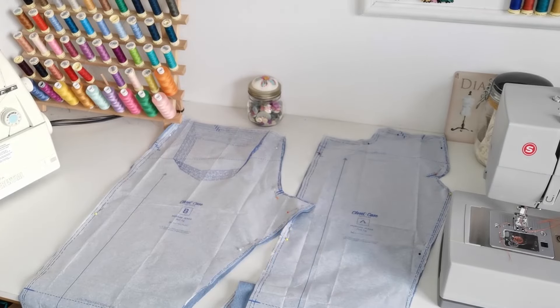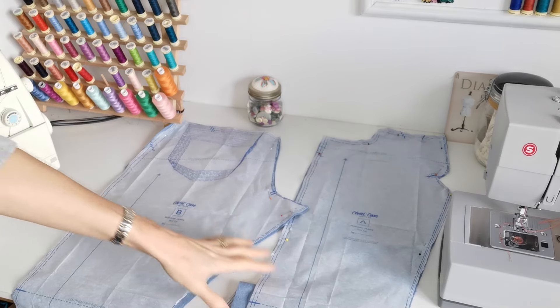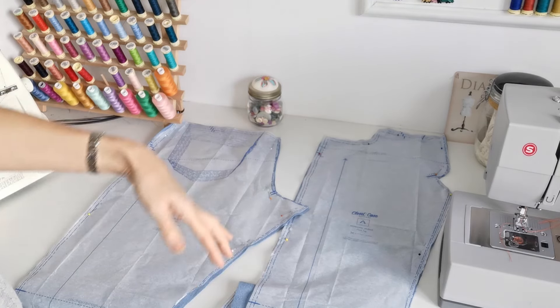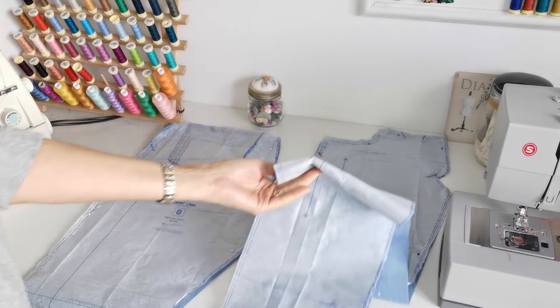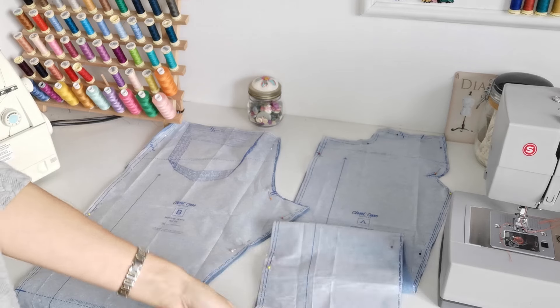Here we have our pattern pieces. Here is the front leg — you're going to cut two pieces. This is a straight grain. You can lengthen or shorten at the broken lines. Make a note of your markings, and at the bottom of the leg is the line for the cropped version.